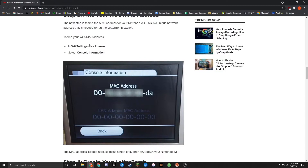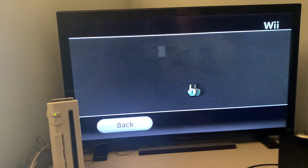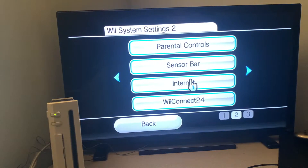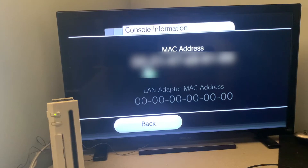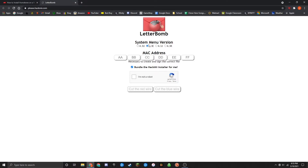Now we need to find our Wii's MAC address, which is now available because we are connected to the internet. Go down to the Wii icon in the bottom left, go to Wii Settings, then go over to the right page, click on Internet, then click on Console Information. Right here you'll see our MAC address — this is what we're going to need to create the Letterbomb installer. Once you have this page open, go back to your PC and click on the second link down below, which should be please.hackmii.com. Here's where we'll type in our MAC address and select the type of Wii version we have — this is why we took note of it before.